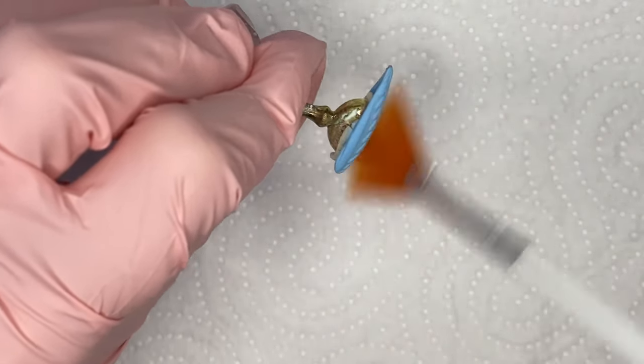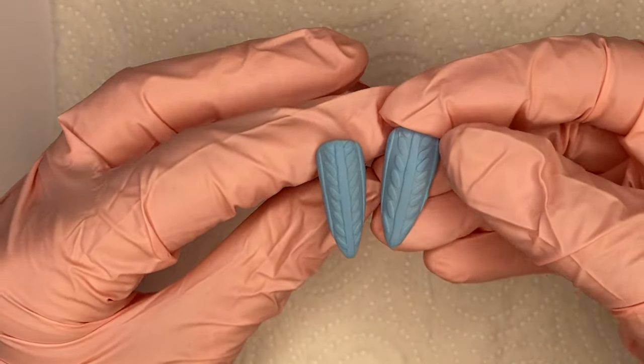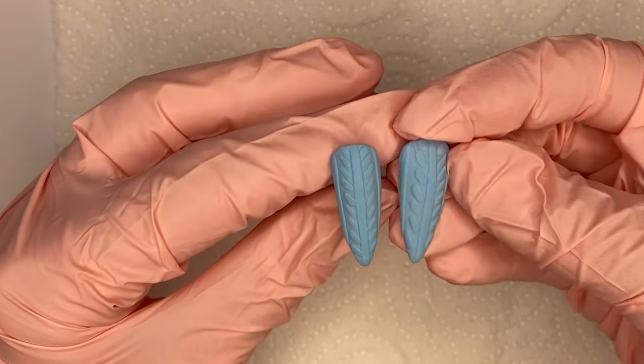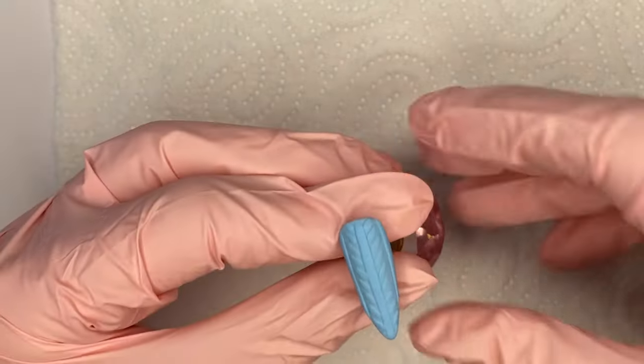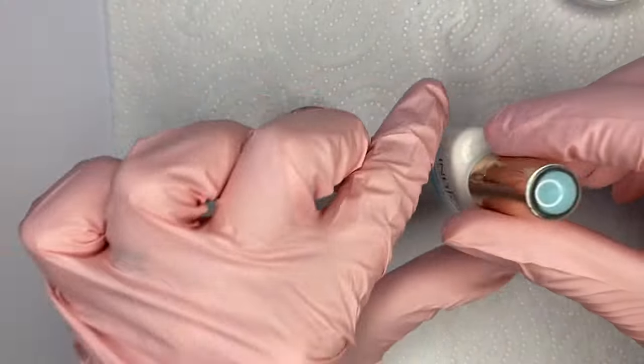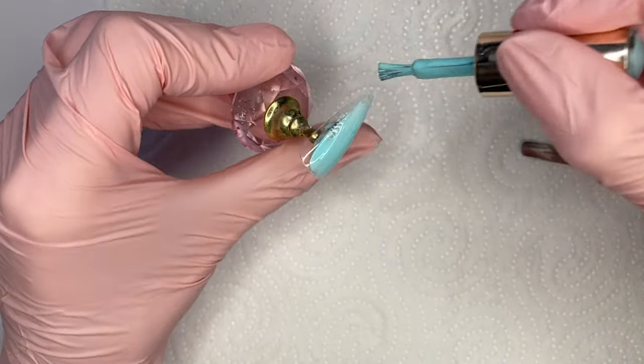With a brush I can clean off the excess dust that's left over. Here is how this first sweater came out. I was not really happy with it — the second one I showed you, which I created off camera, was much better. But that's what tends to happen when I create sweater nails.